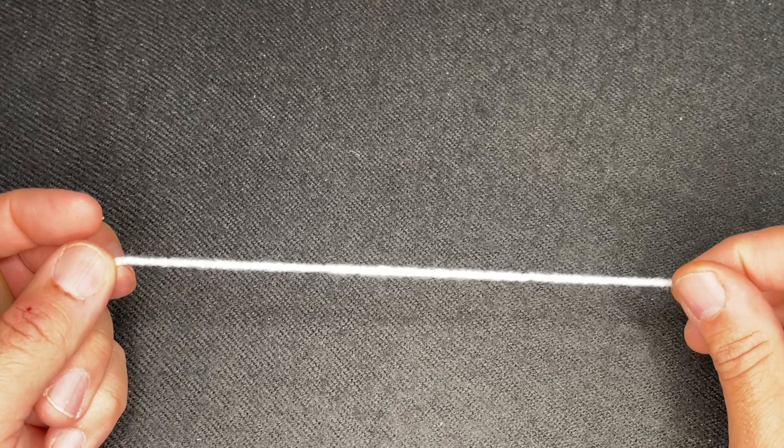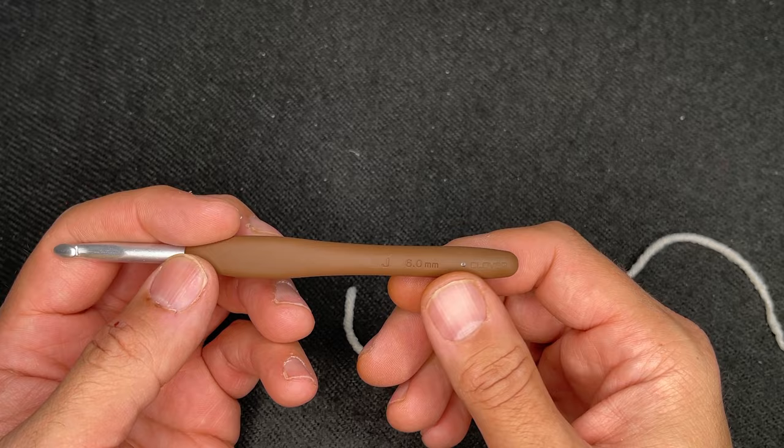Okay friends, so for this crochet along, I'm going to be using a medium four weight yarn and I will be using a six millimeter crochet hook, otherwise known as US letter J. So this first square that we're going to work on is going to be the front post double crochet square.